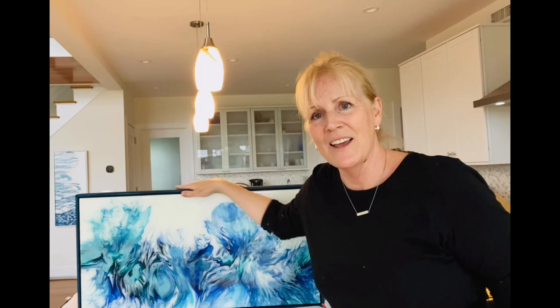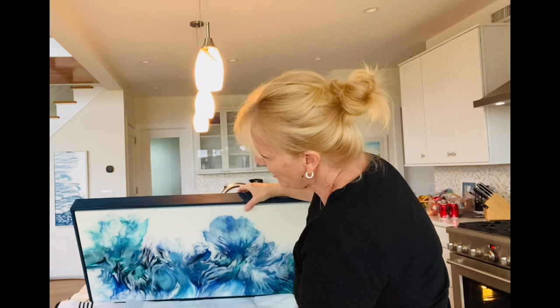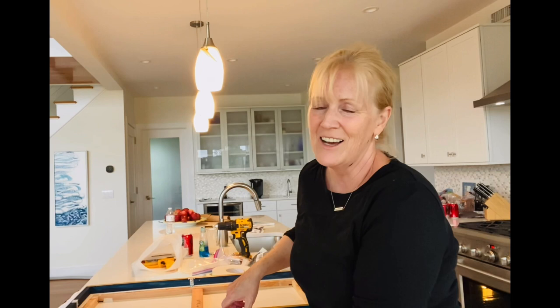Without further ado, I'm going to be walking you through how I frame this and how I do the back specifically, because I got a lot of requests. This is the unfinished part I'm going to be walking you through. I hope you get some use out of this — it's through my own research and googling, and hopefully I can condense it and save you some trouble from things that I've learned.